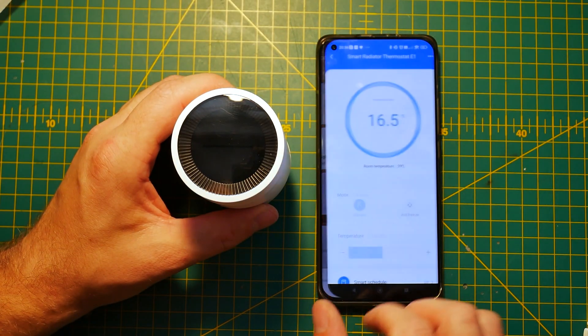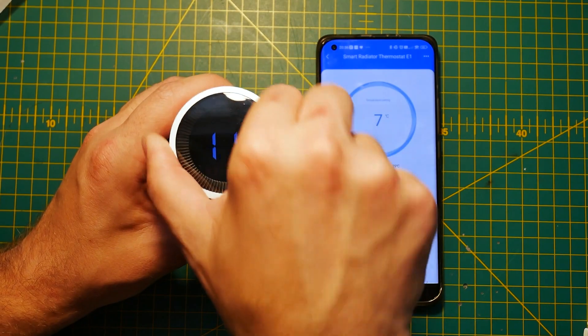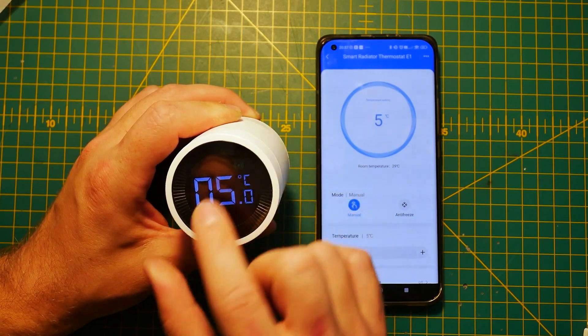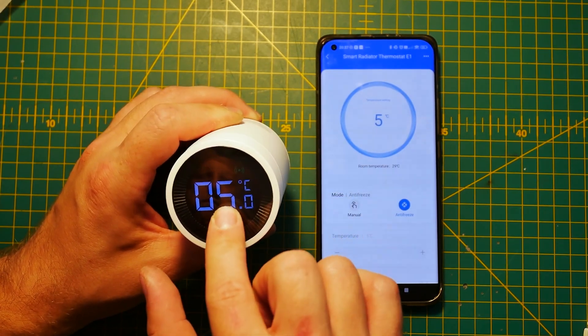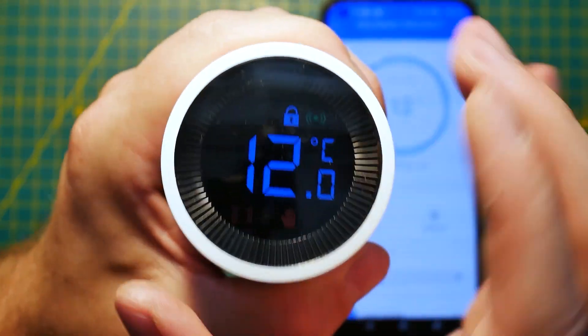Speaking of clever things, you can use the thermostat to detect open windows — that's a nice thing to have. There's also the ability to set a freeze protection point, which means if you're on holiday and the heating is off, if the temperature drops below that point the heating will come on automatically so nothing freezes and your plumbing won't burst. If you have a curious child you can apply a lock either from the hardware itself or in the app, making it harder to change the temperature from the interface. Lastly there's a full automation panel, letting you link your TRV to pretty much anything in the Aqara ecosystem.